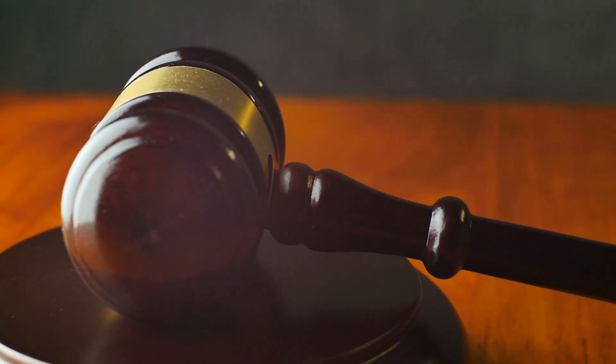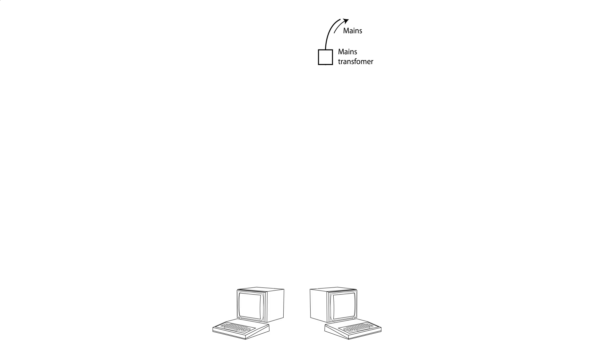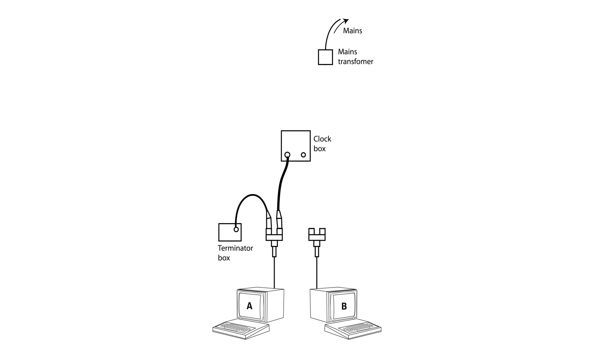So what does this actually look like once you've strung it all together? The simplest, smallest Econet would have two computers, let's call them A and B, each with their own T-piece connector and network cables. The drop cable of the T-piece connector goes into machine A, with a network cable attaching the left-hand T-piece socket to a terminator, and the right-hand connecting to the clock box. For machine B, the drop cable of the T-piece socket goes into the machine, and the left-hand T-piece socket connects to the clock box, and the right-hand T-piece socket connects to the terminator. In this configuration, the two machines are connected to each other, to both terminators, and to the clock box, which completes the network circuit.